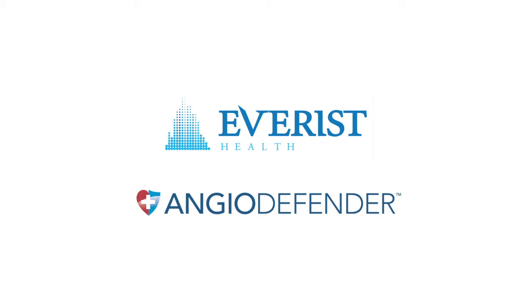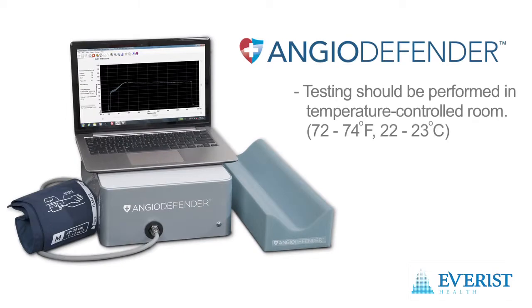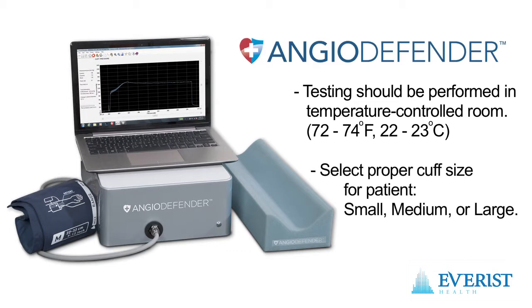This video steps us through the basic operation of the Angio Defender system. Angio Defender testing should be performed in a warm, temperature-controlled room. To perform testing, a properly sized cuff is first selected for the patient's arm.